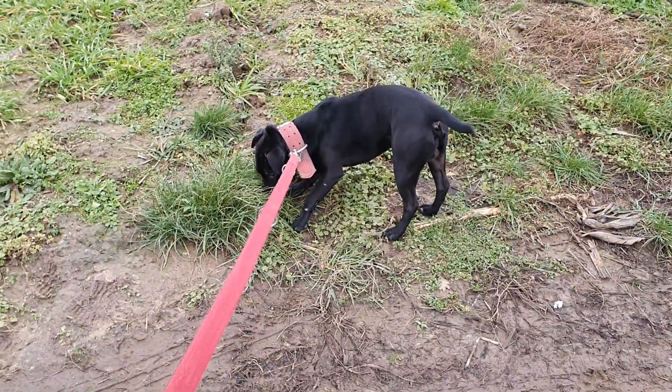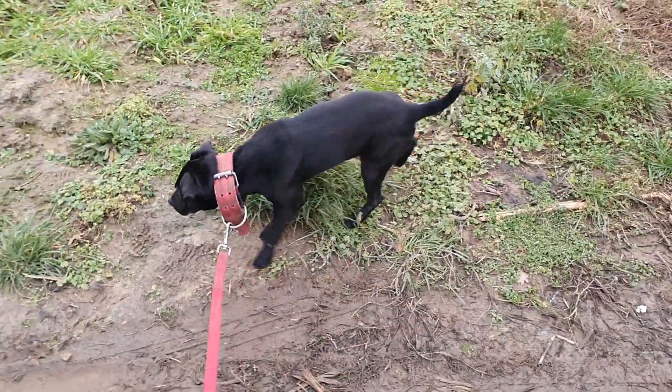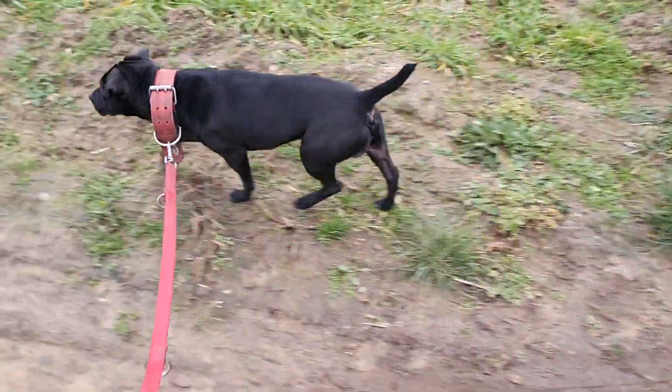I hope you liked this video. Have a great day. The dog on the leash is my pet adult terrier, Estacado.